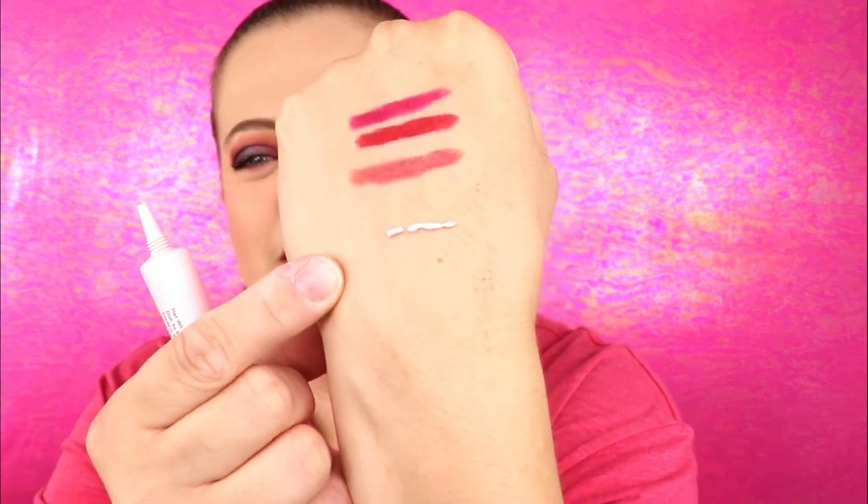The next item is from Elizabeth Mott — this is the Thank Me Later Eyeshadow Primer. I love testing out new eyeshadow primers. Two of my favorites are the Urban Decay Primer Potion, especially the anti-aging one, and the Sigma Eye Primer. I also want to try the one from Gerard Cosmetics — I've heard really good things. This primer is a little sticky, which I don't know if that's good or bad. I'll give it a try and see if I like it.